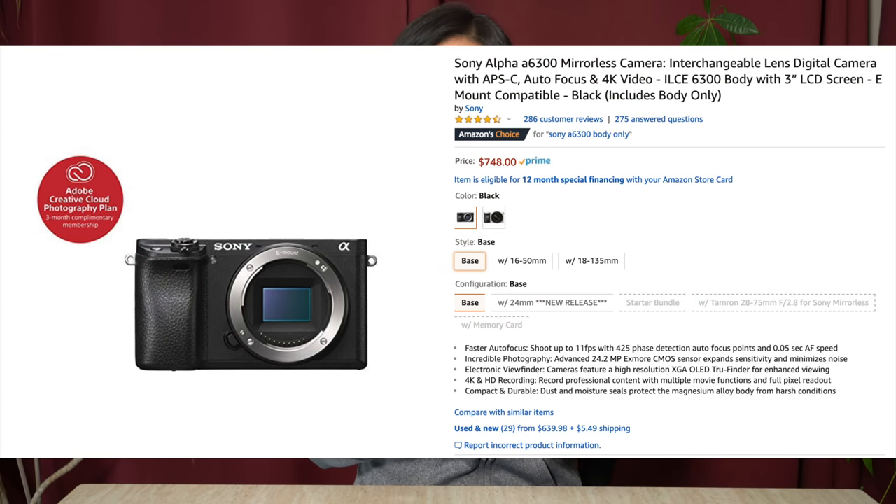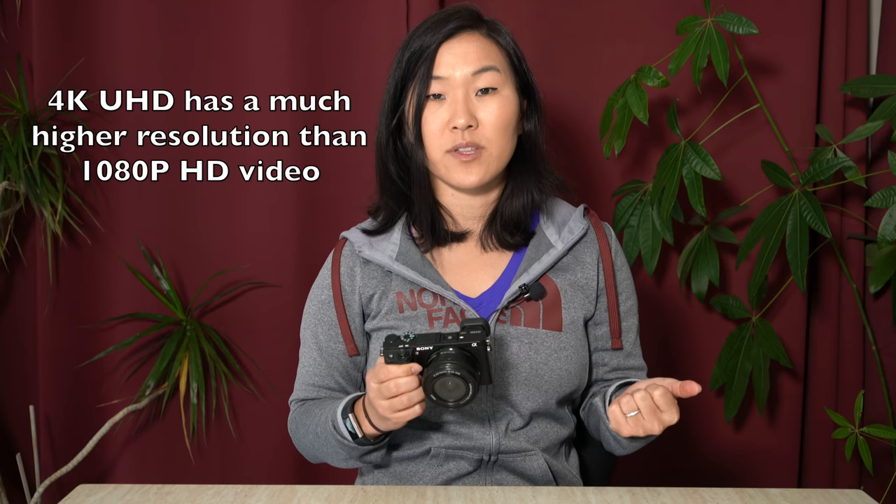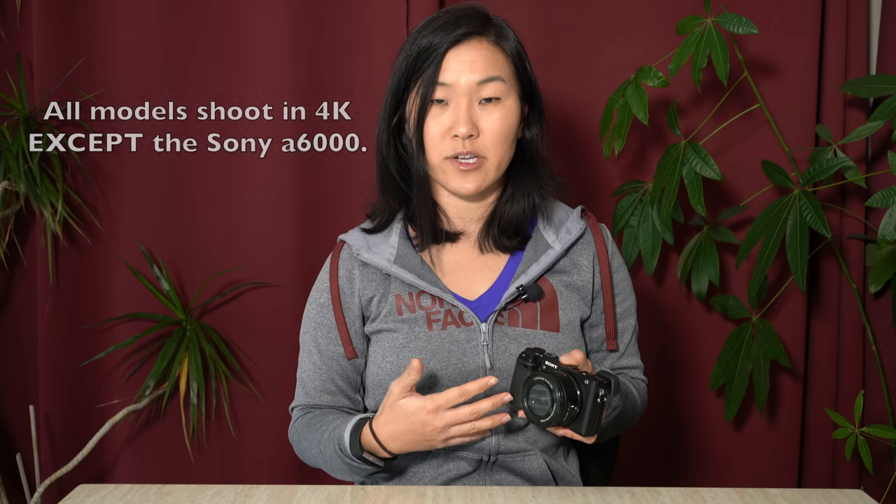If you're an advanced beginner or intermediate photographer, or video is something you're starting to pick up, then the a6300 is a great camera to look at. The current cost for the a6300 body alone is $750, or $850 with the kit lens. The main thing you get for that money is the ability to shoot in 4K — the a6000 shoots at 1080p, but the a6300 is the first in the line to offer 4K video recording. It also has an upgraded sensor and image processor with more autofocus points that are more responsive and snappy, plus a magnesium alloy body.